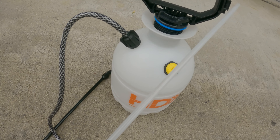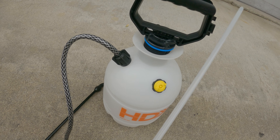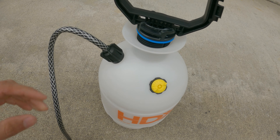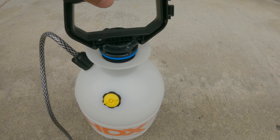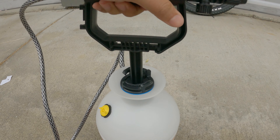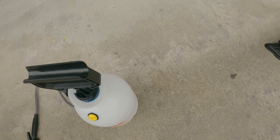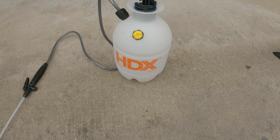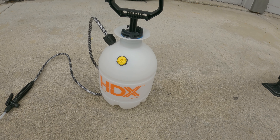Quick inexpensive hand pump or air compressor. That actually wasn't that hard to put together. So now we're going to test it to see if it seats the tire.